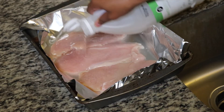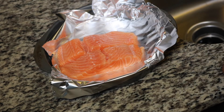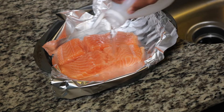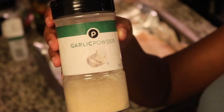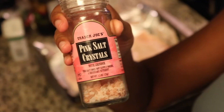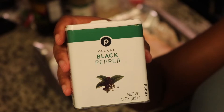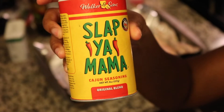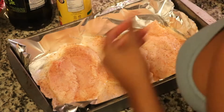We're washing the chicken with vinegar, and then I have some salmon that I'm going to clean with vinegar too. Now we're going to season some stuff — we've got some olive oil, garlic powder, salt, Himalayan salt, black pepper, and Slap Ya Mama Cajun seasoning.